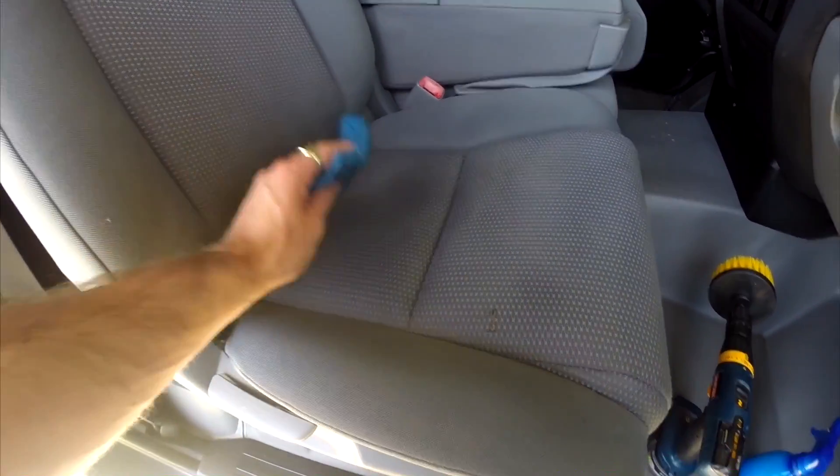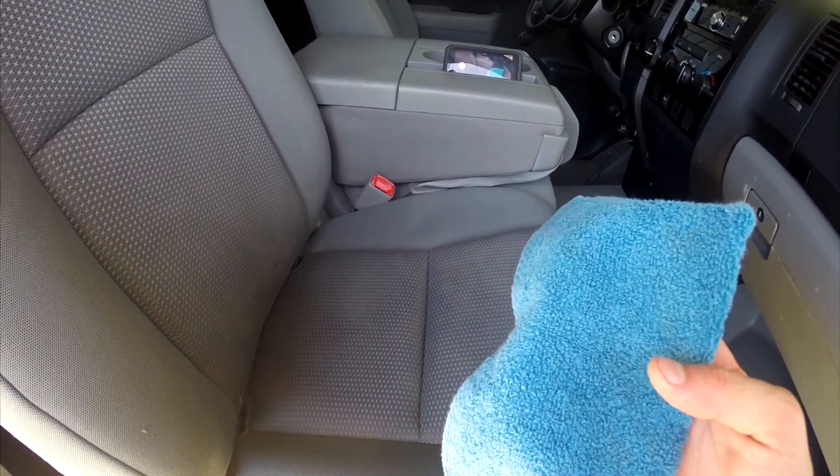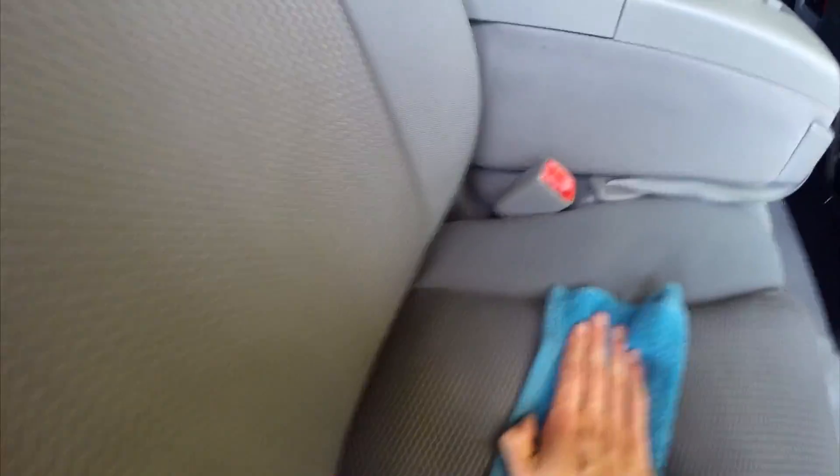Let's finish it with step three. I'll be using a dry towel to soak up water that's still in the seat. You can just pat it down to soak up all that water.